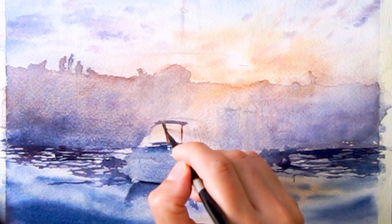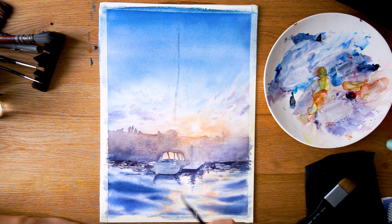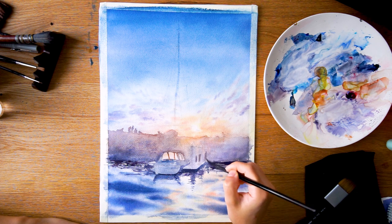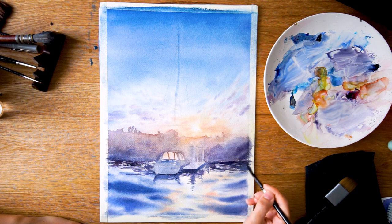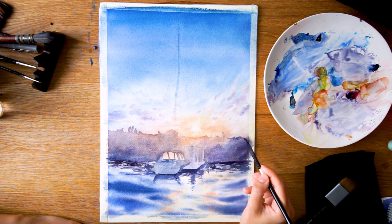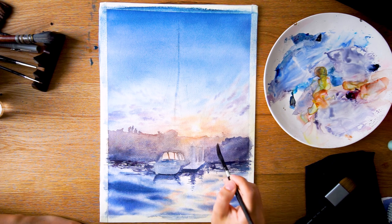Now using exactly the same brush, I'm working on the lower section again with the same color combination, adding a little bit of purple by mixing in some alizarin crimson. I'm doing that stage of just darkening the sides a little bit more — again, the darker you go the more dramatic the effect.